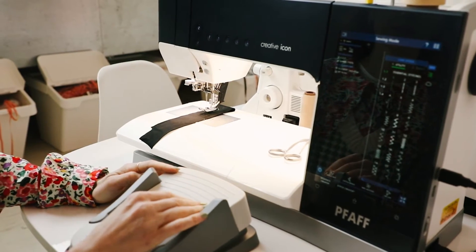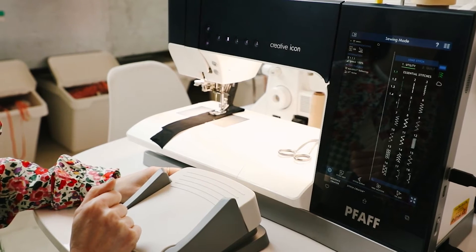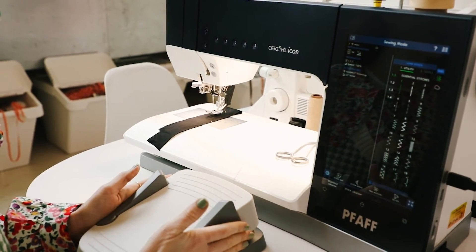And then let's pop the right one — and it does the cut tie feature. So again, it's a really great tool that kind of frees up your hands and makes your sewing life a little bit easier.